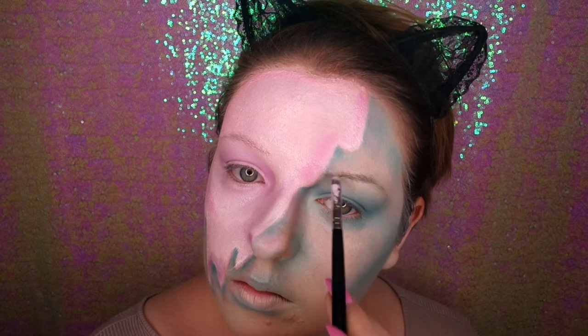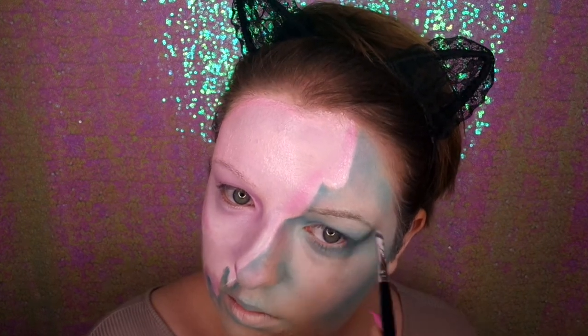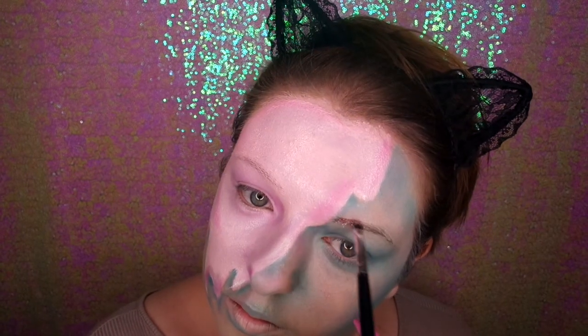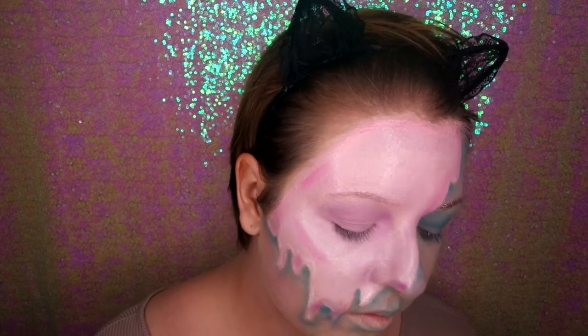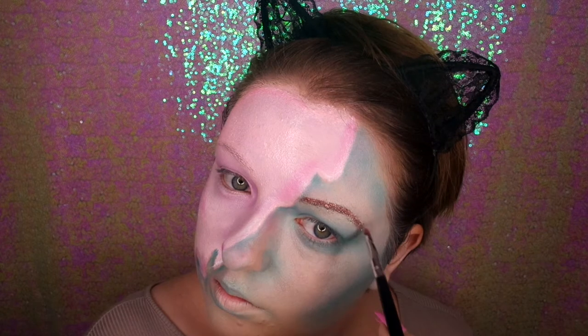Then I'm going in with some glitter fix on my eyebrow, painting that on where the hairs are, then placing some MAC pink glitter on top of the brow. I did the other side too but I'm just showing this side.